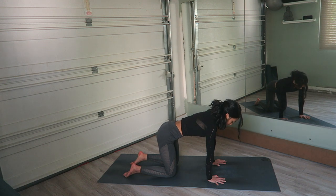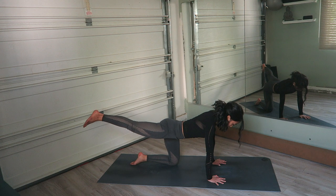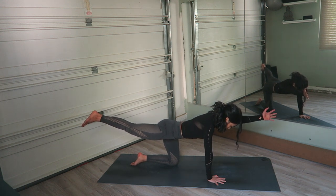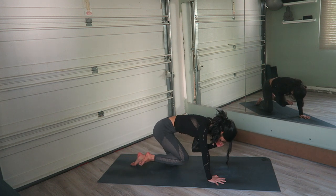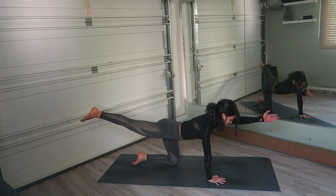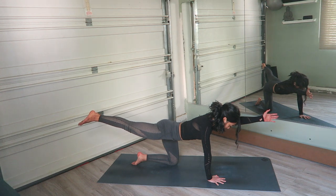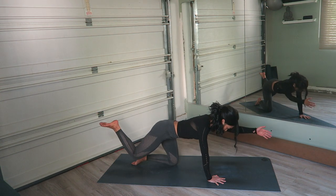Lift the right leg back and straight and the left arm forward, left bicep turning toward the ear. Keep the spine neutral. You're going to bring your knee and your elbow to meet together and exhale, separate. Inhale, contract. Exhale, come back to straightening. Inhale, contract. Exhale, extend.